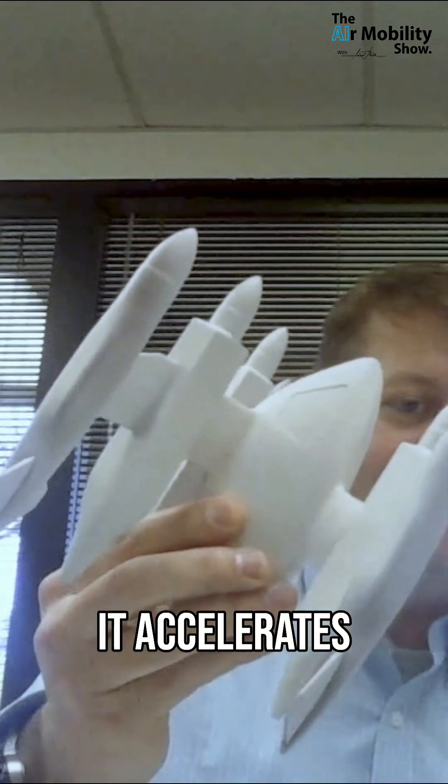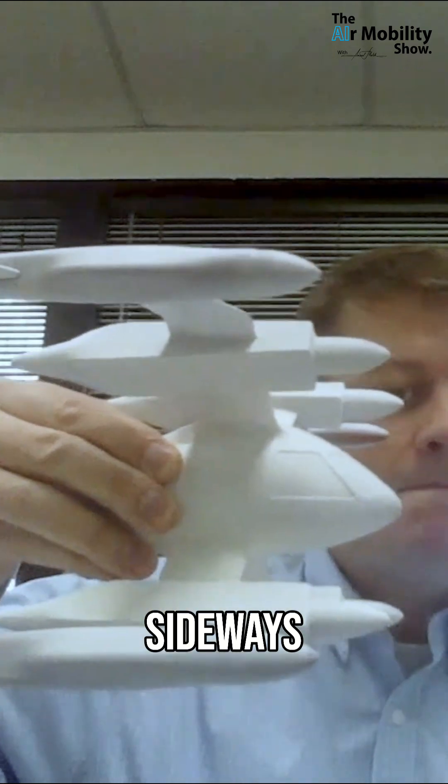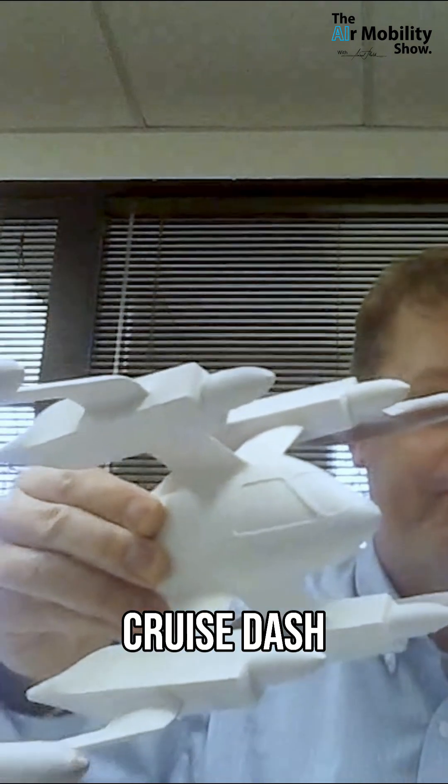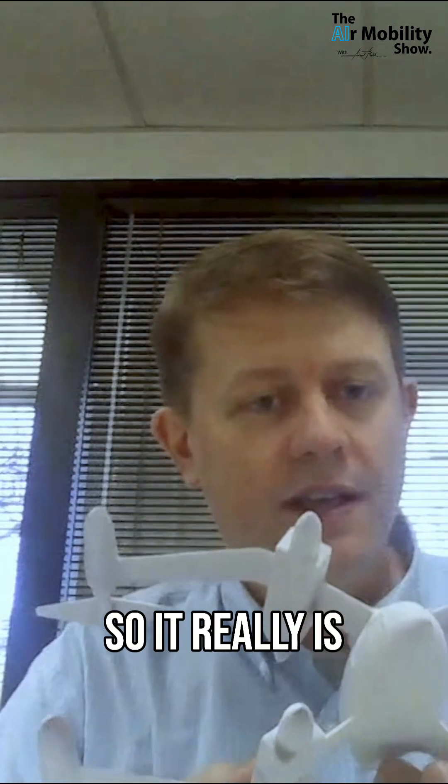It accelerates like this, then accelerates and tips sideways. Now the aircraft is configured for high-speed cruise dash. That's a very low frontal area, as you can see. So it really is a dash-optimized aircraft.